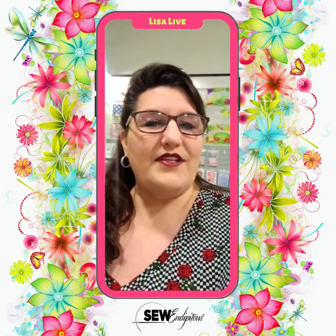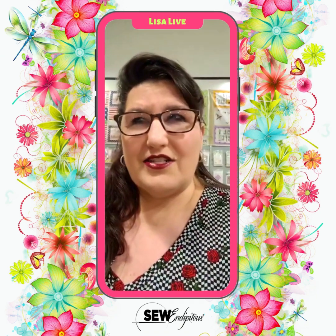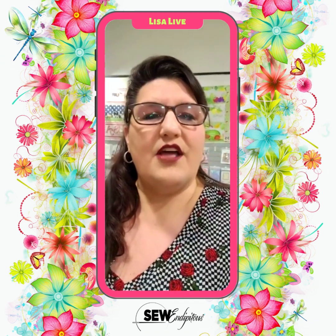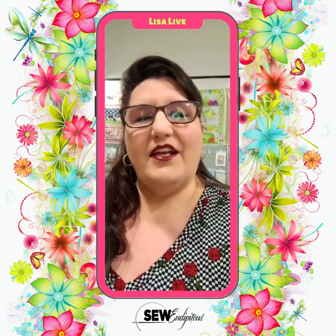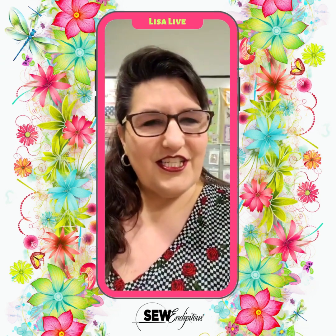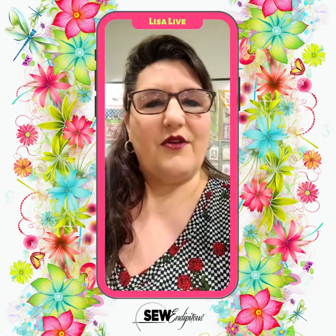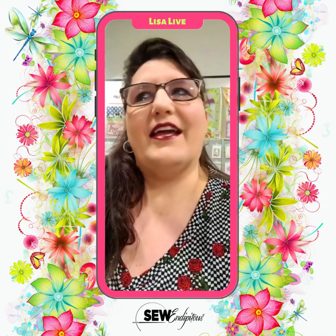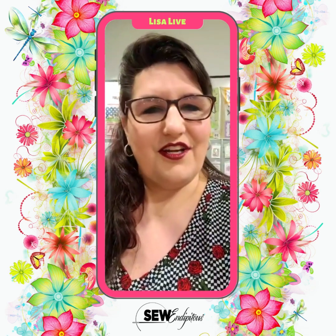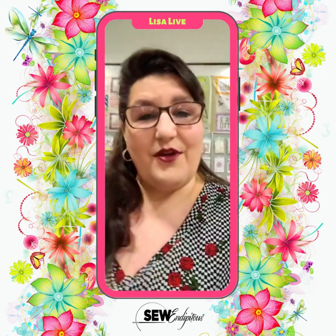Don't forget, tomorrow is our Quilts of Valor presentation here. It starts at 10:30 is the first presentation, and we do open at 10. If you want to come in and just soak up some of the special appreciation that the ladies will have for the veterans tomorrow — if you've never been a part of a Quilts of Valor ceremony, I absolutely suggest that you do. It is great and heartwarming, and you can never show too much love to our veterans. So that is just a quick reminder.